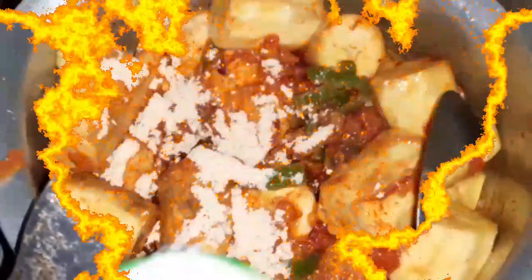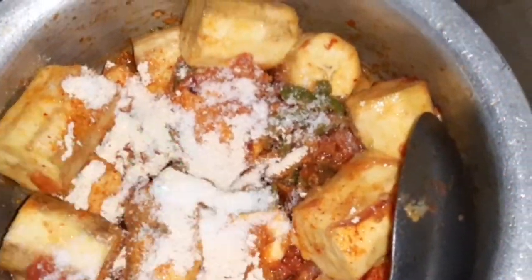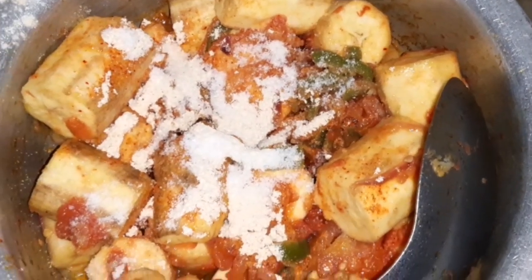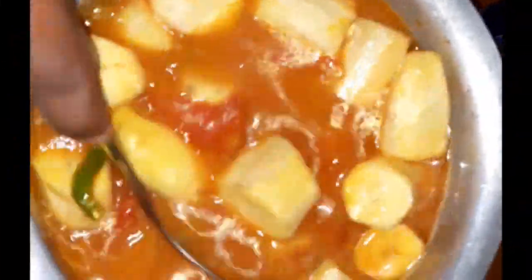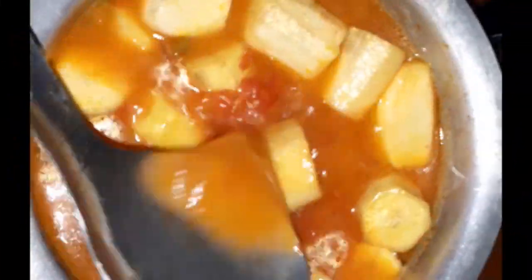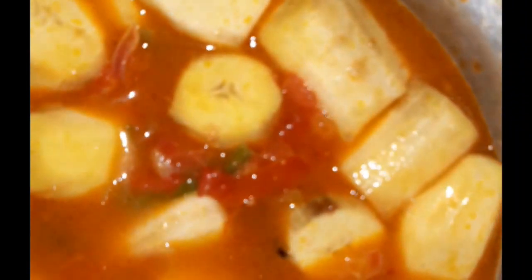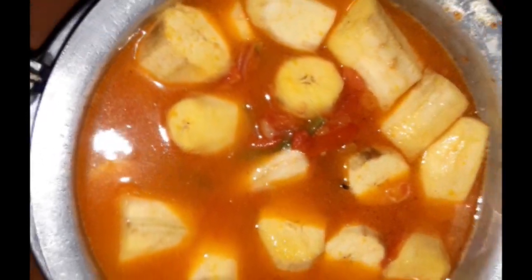Then add salt and stir very well. Stir, then wait for it to boil and leave it for about 10 minutes to cook. After that, add a little bit of soup if you like.